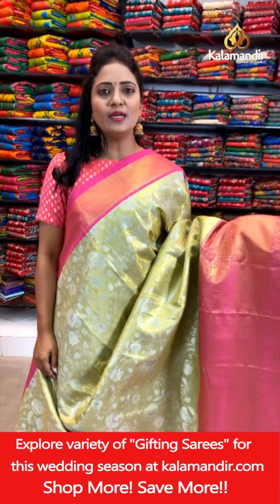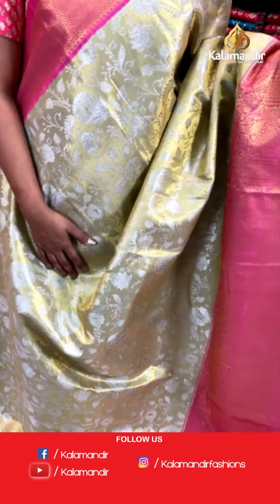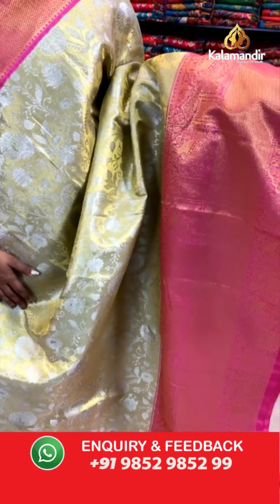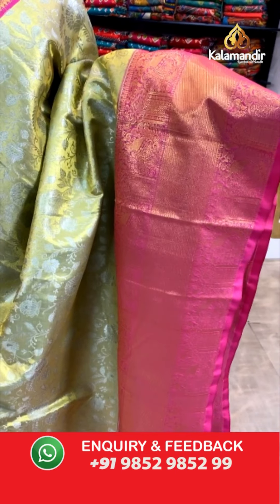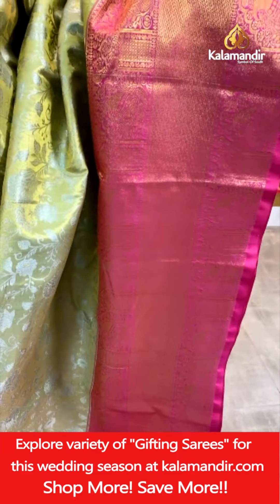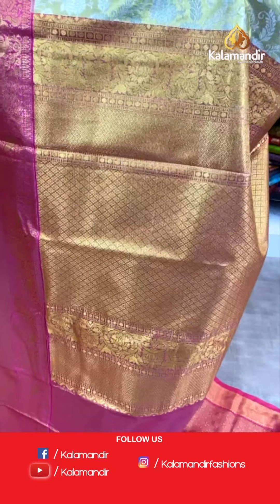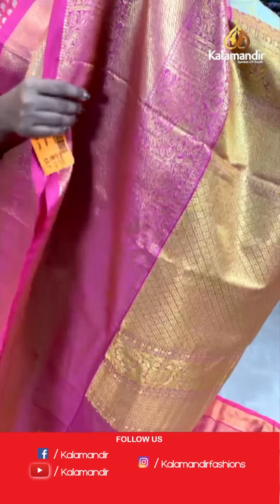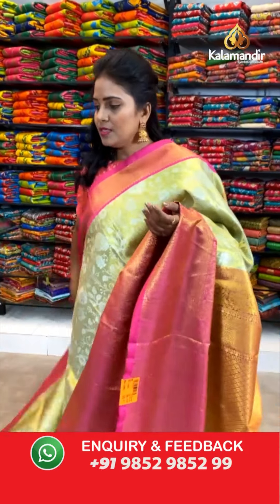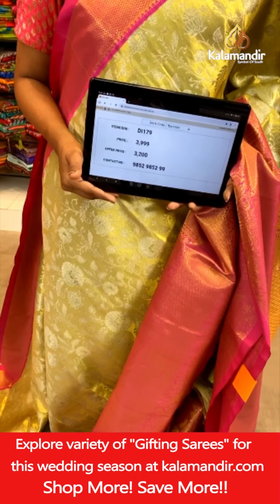One more cream and pink — a very traditional color. All over the body, gold and silver mix of floral zaal. That's a contrast medium border with the cross khadi, mangoes and florals. That's a pallu contrast diamond brocade. And that's a blouse — contrast zari woven with the border. Saree code DI179. Actual price ₹3,999. Final price ₹3,200.